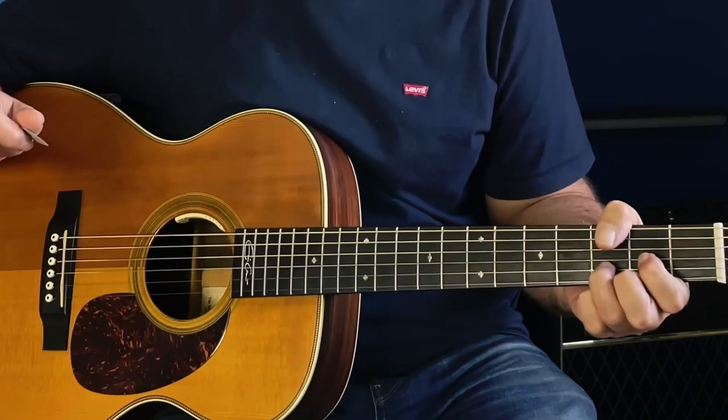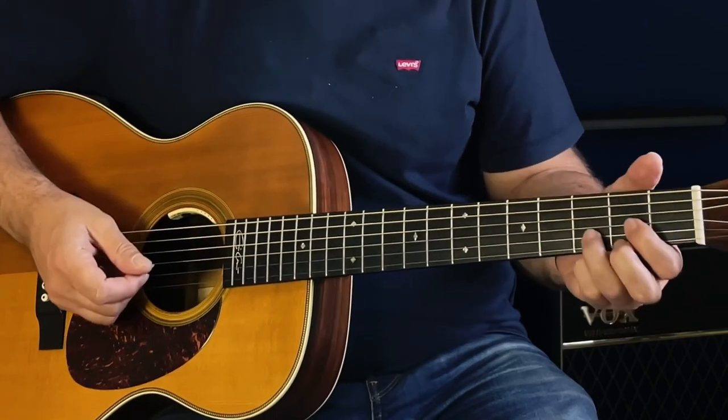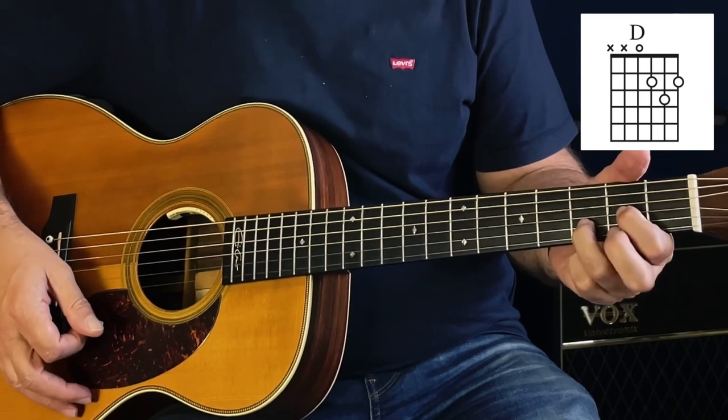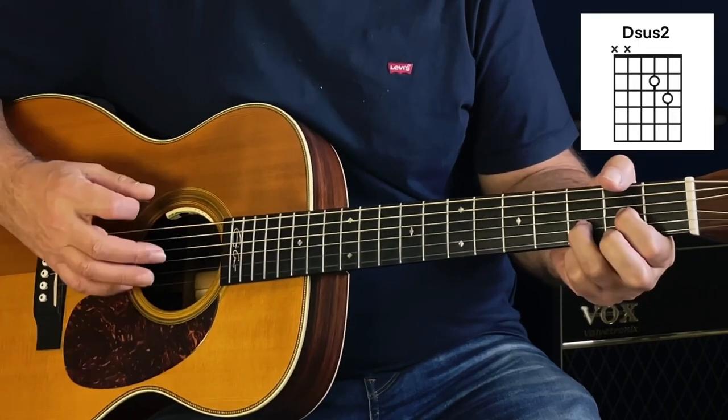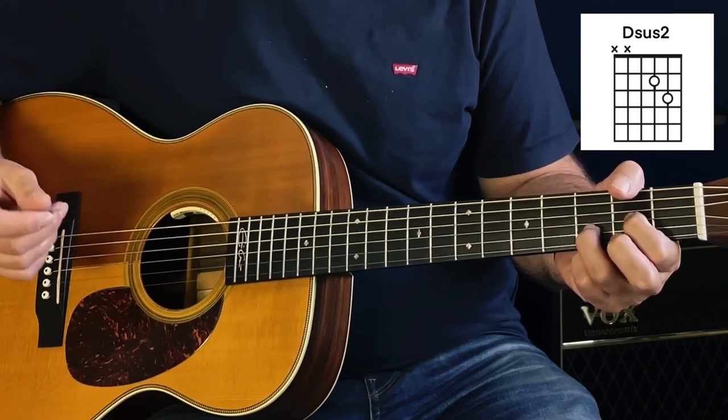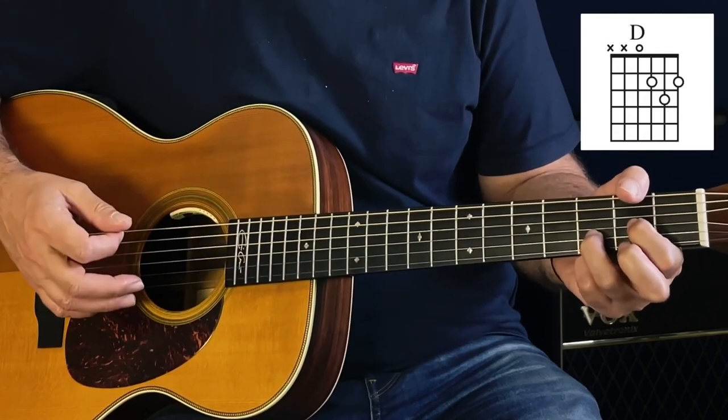That's the first little thing we need to get down. We're just playing a D chord, then lifting off that first string that we're fretting, then hitting the second string — that's very important — before we put that finger back down.